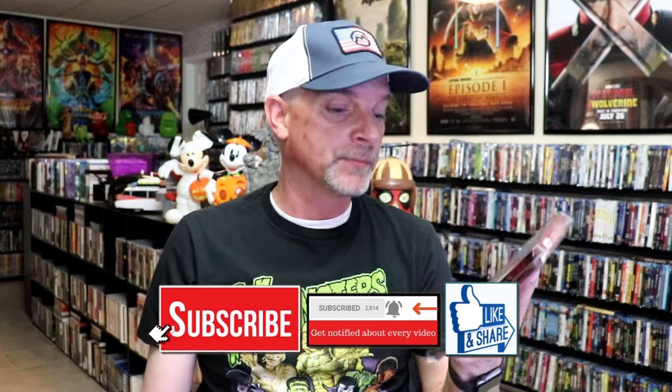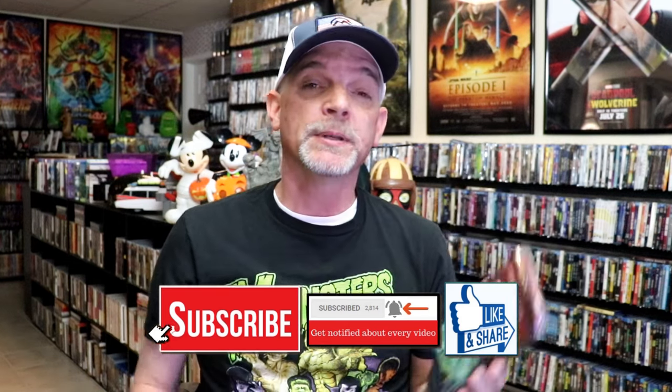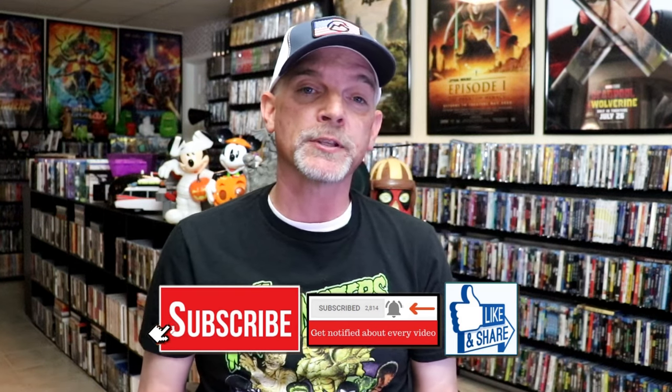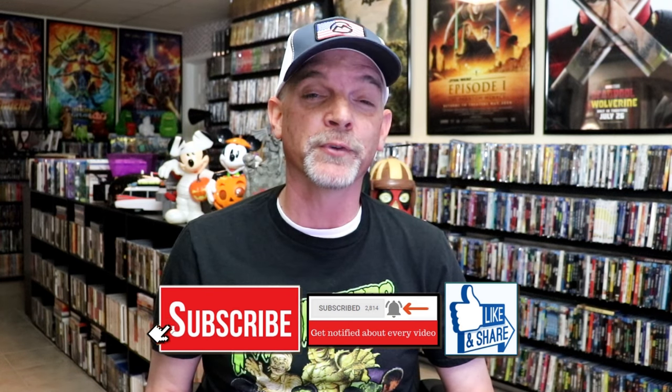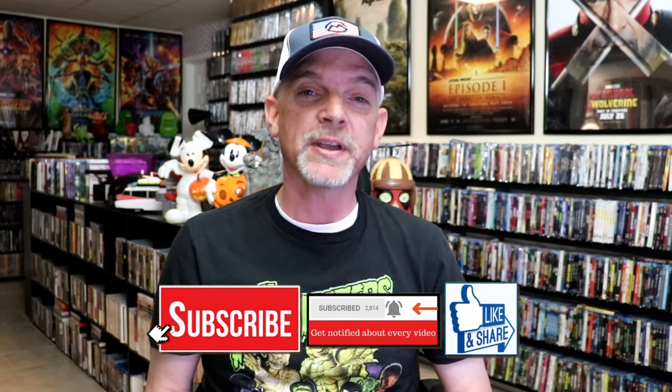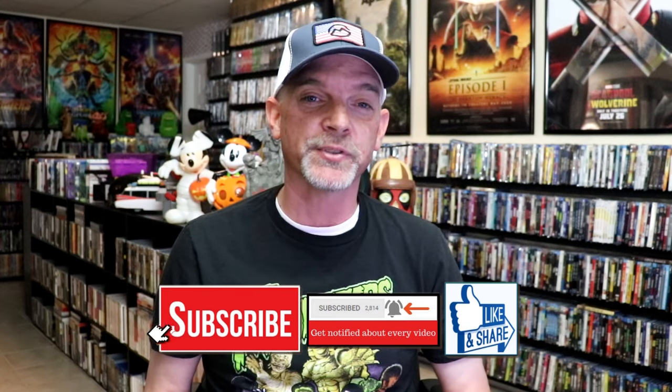I'm definitely looking forward to checking this one out. Please leave me a comment below and let me know what you think about this particular Steelbook unwrapping. Also let me know your thoughts on The Stand because I really do enjoy reading your comments. Thanks for taking the time to watch this video and we will see you next time.